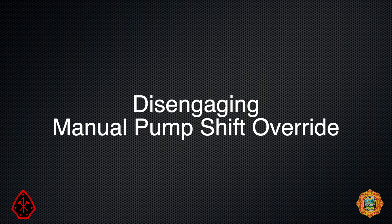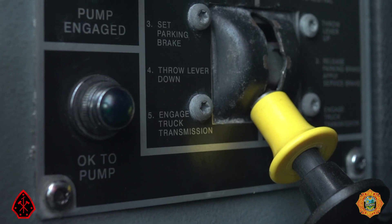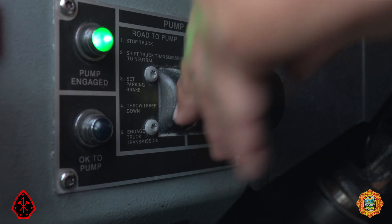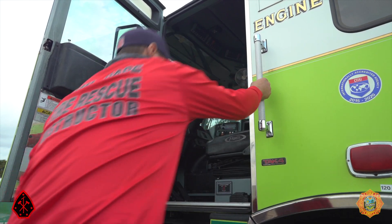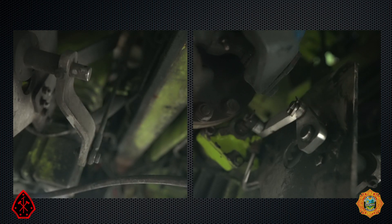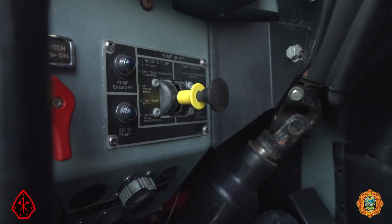Disengaging manual pump shift override: shift the transmission to neutral. The ok to pump light will turn off. Move the pump shift control into the neutral position — air will now vent off the pump side of the air cylinder. Exit the cab and proceed to the pump panel. Disengage the manual pump shift by pushing the handle into the closed position.